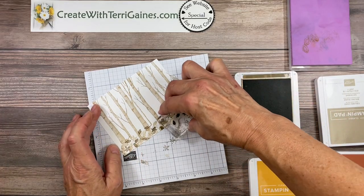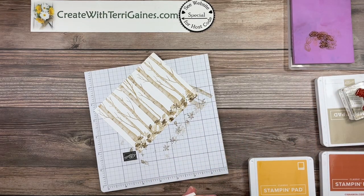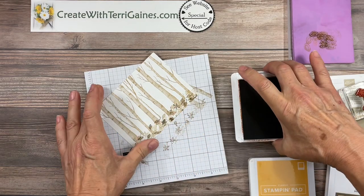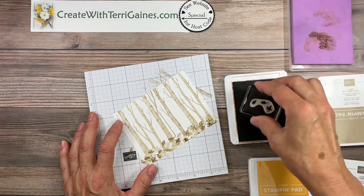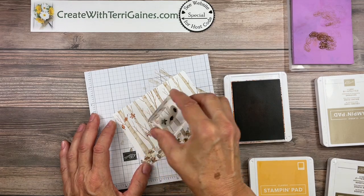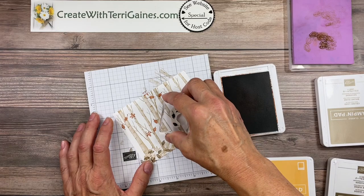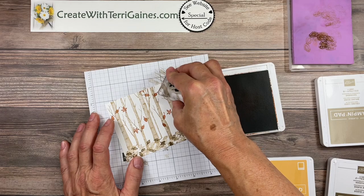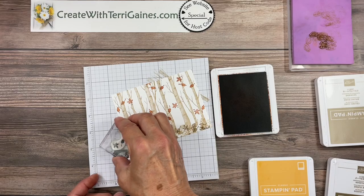I'm going to use four different colors and the next color I'm going to use is cinnamon cider. This is also a color that I've chosen to have the leaves falling. So I'm going to re-ink my stamp and I'm rotating it in different orientations so I don't have a consistent pattern of how they're falling. I'm going to put one right over there.